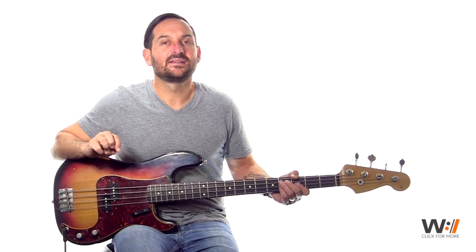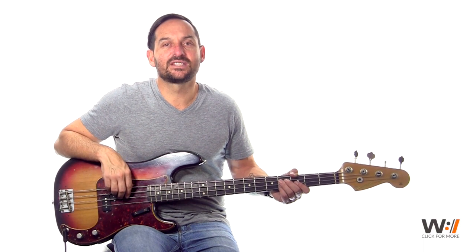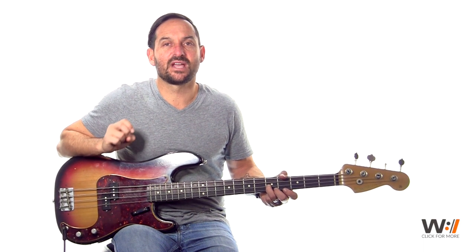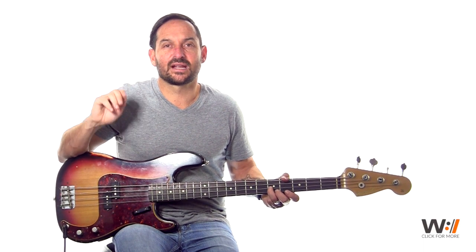The song is in the key of G. We're going to start on the high G, which is on the 5th fret on the D string. It's an 8-bar intro. We're going to come in right at the top with the drums, so make sure that you are watching your drummer and that he counts you off.